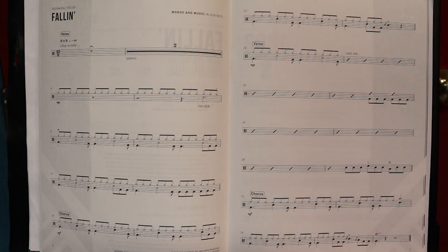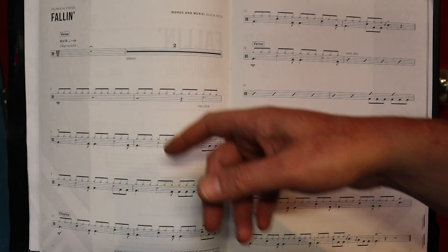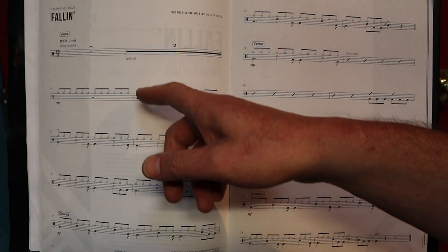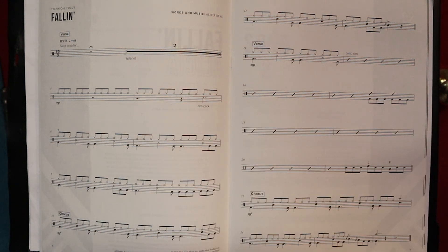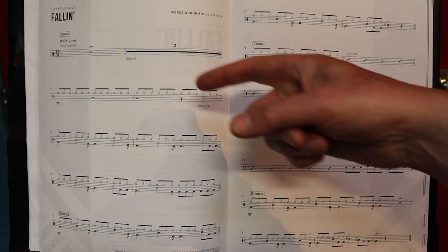Whatever works for you, there's no rights or wrongs — although somebody might argue with that. Whenever you see a dot after a note, it increases its value by half. So that's a minim, which is two crotchets' worth, plus a half — in other words, six quavers.